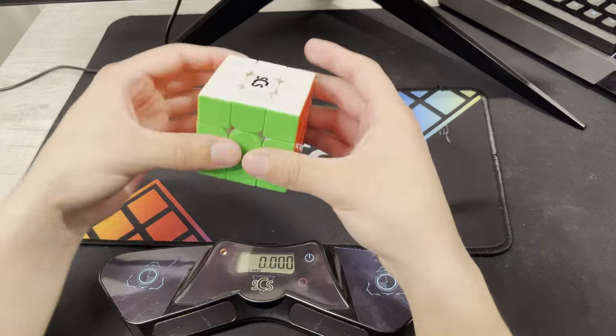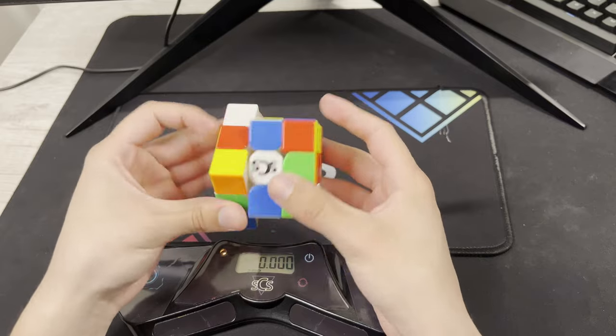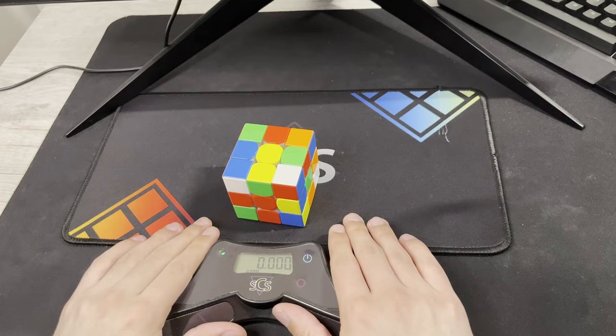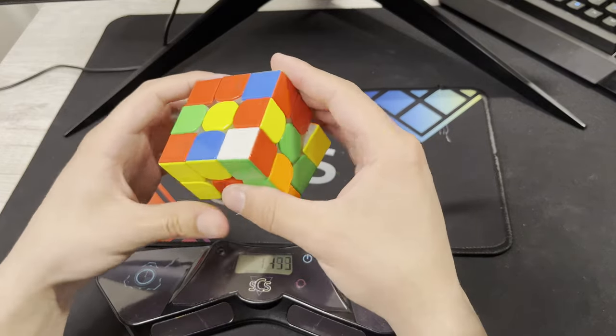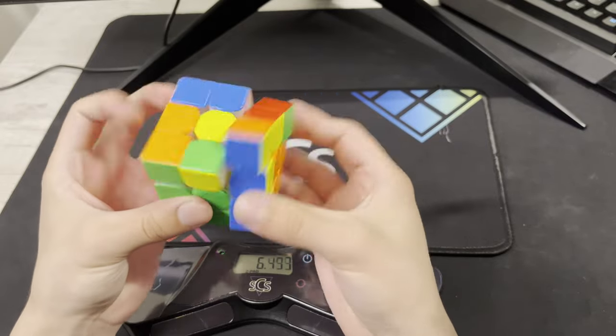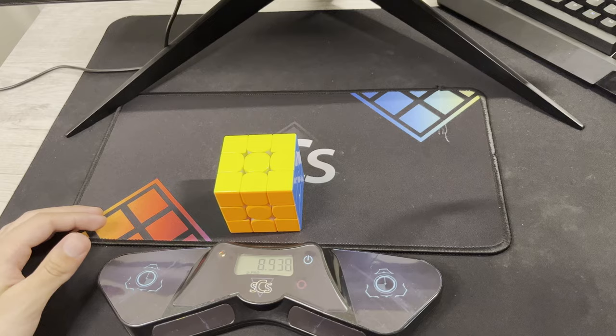So yeah, let's see what kind of times we can get right now — let's see if we can get a good average of five. Nice PLL skip.